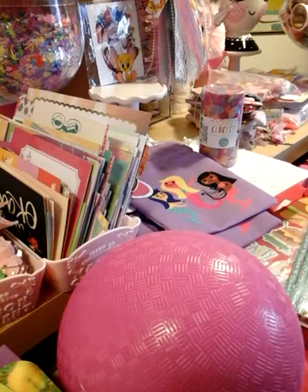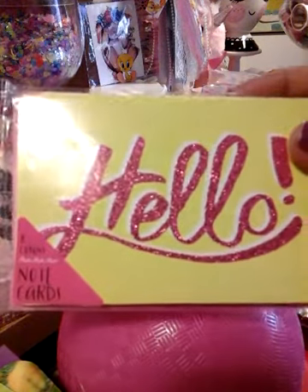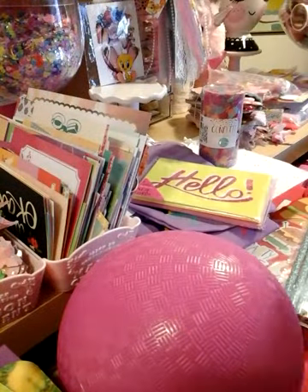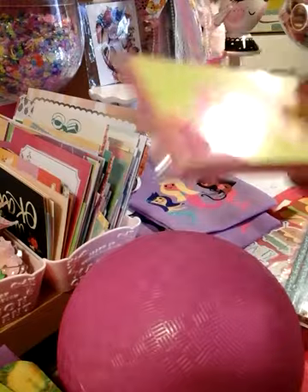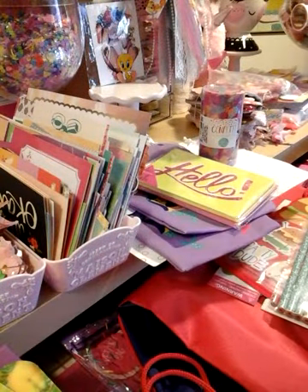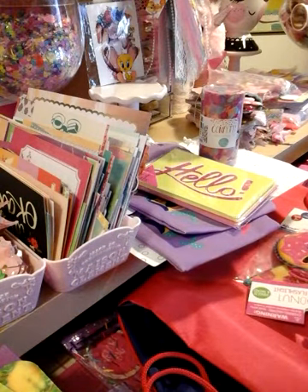And I grabbed these cards that say hello. I'm always using cards all the time, so of course I had to grab those, and I'm glad I did because I love using these cards. That's what I grabbed at Target.